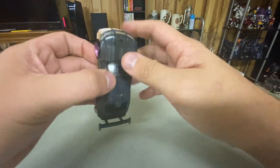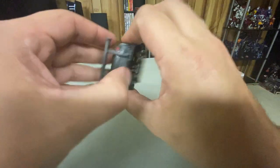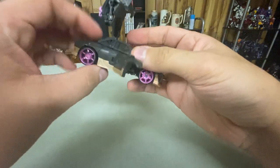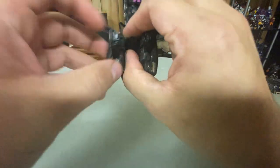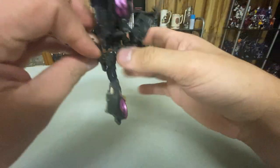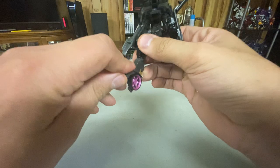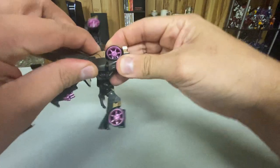So, transforming her. We're going to start by disconnecting some things. Let's disconnect the back first, then pull here to unlock all of that, pull these down, disconnect more things, straighten that out, rotate, push, and fold that up.